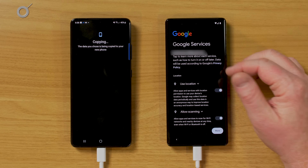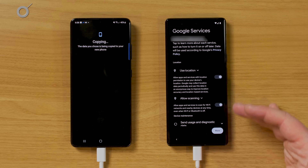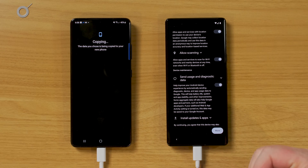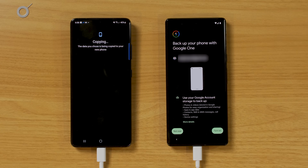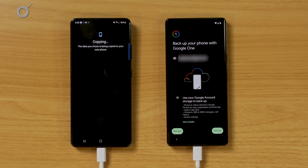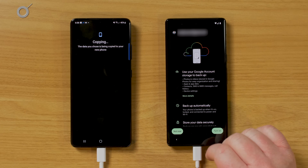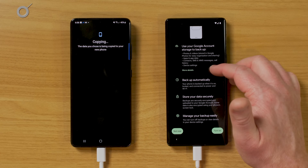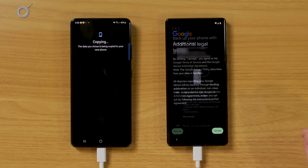It's asking if I agree to Google services so it can track my location when I use location and allow scanning to find networks or other Bluetooth devices to send files. Do I want to send usage and diagnostic data? Yes. It's also going to install apps from the Play Store. Now it's asking, do I want to back up my phone with Google One? I'm a Google One subscriber, so it's giving me the option to back up photos and videos, store them in Google Photos, and back up app data, contacts, SMS, MMS, and call history. I do want all that backed up, so let's go ahead and turn this on.